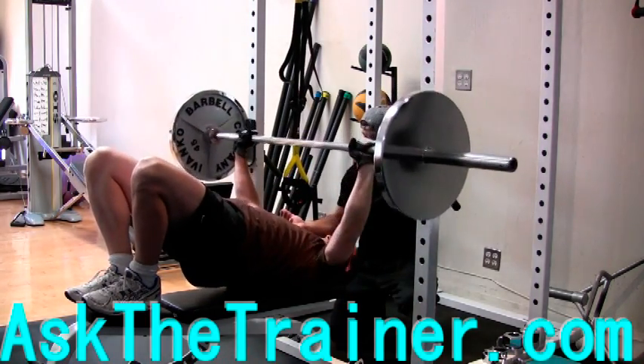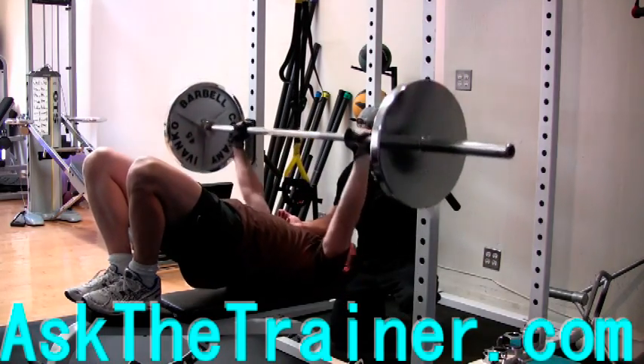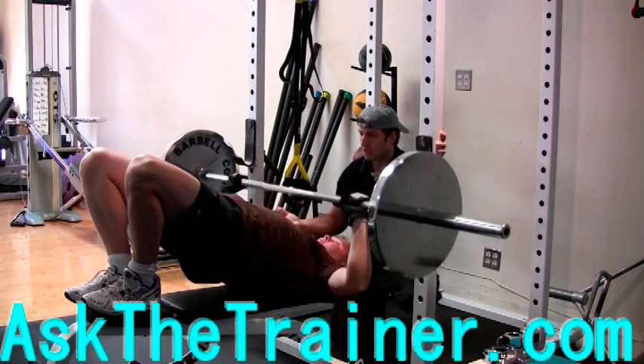You should be contracting your glutes tightly. This supine bridge position puts you in the perfect angle to work your lower chest.